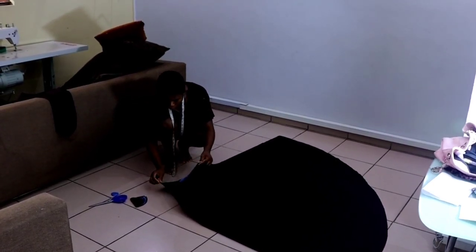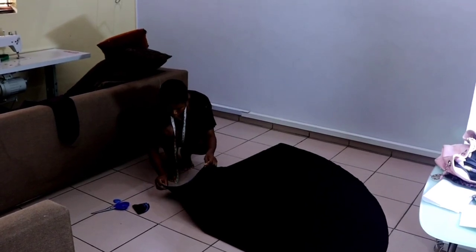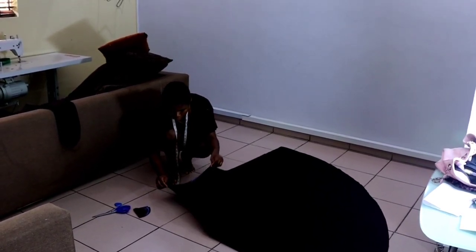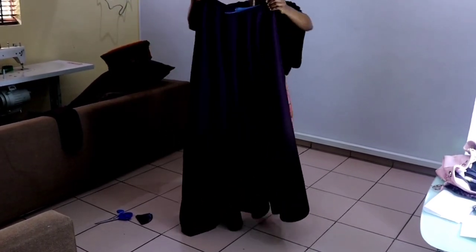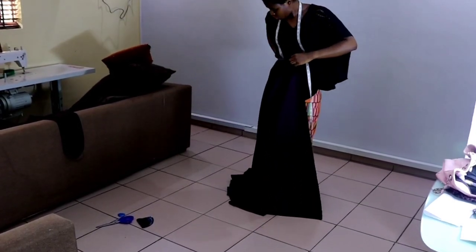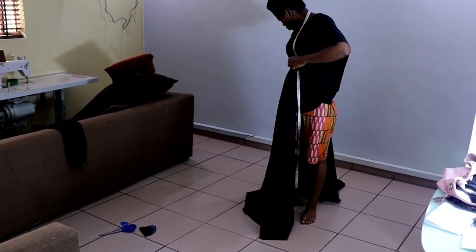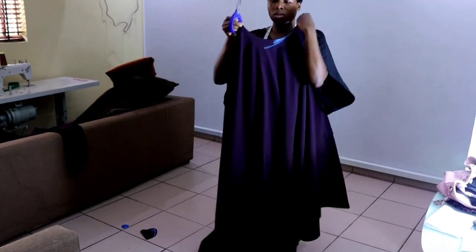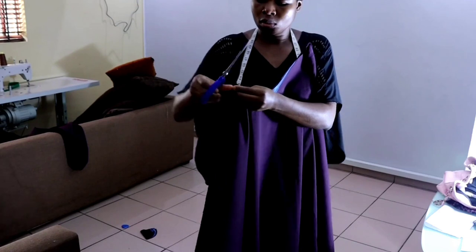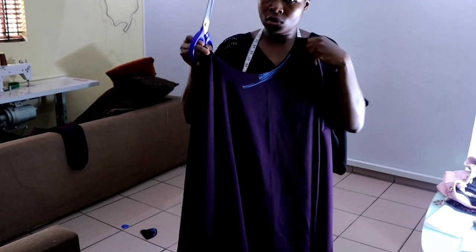After cutting it out, this is how it looks: the center front is open and the center back is also open, so it's going to have joining at the back with a zipper. At the end of the day it's going to look like this — the front is shorter while the back is long. I'm going to notch half an inch at the back for the zip allowance.